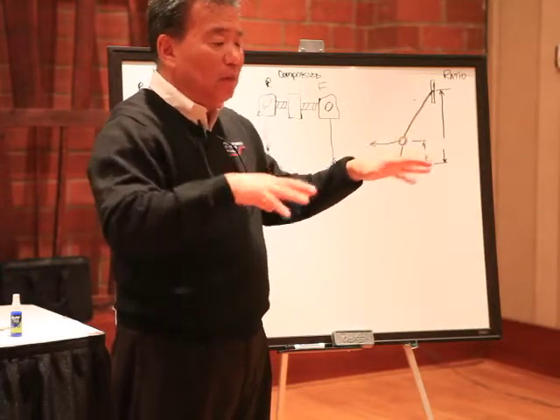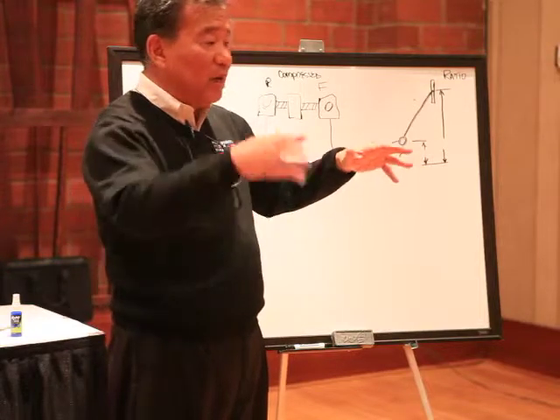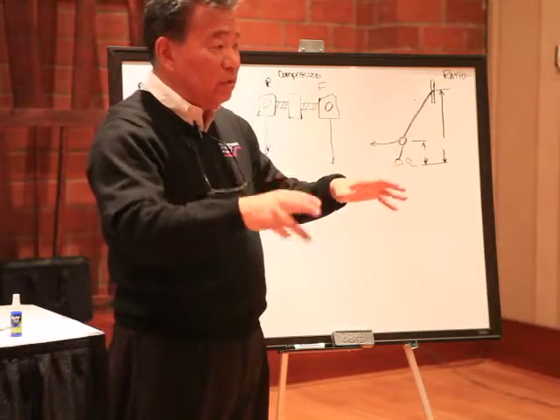And you can use this model to understand what is happening when you make an adjustment and what it's doing to the car.